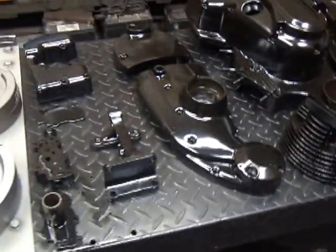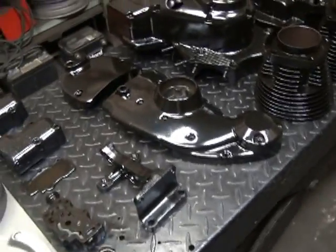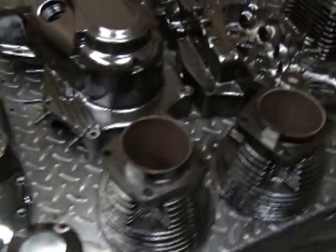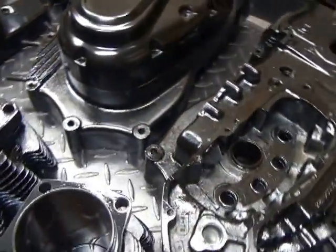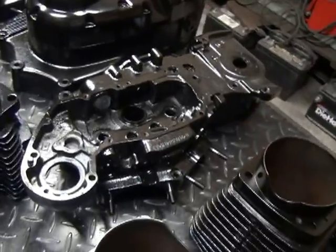Alright, here's the second batch of the coating stuff we just did. This is all 72 R&D Sportster parts. Got a little heat-dissipating coating all over everything — it's a coating, not a paint, but looks like paint. Anyway, it'll help cool all these parts down.